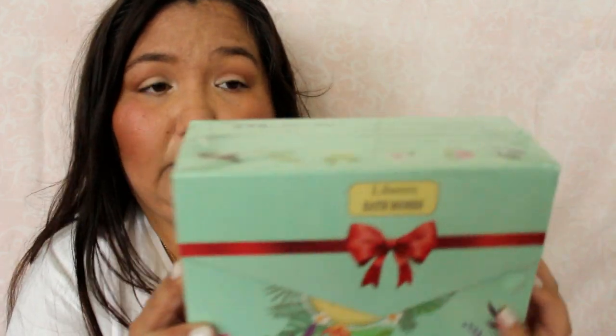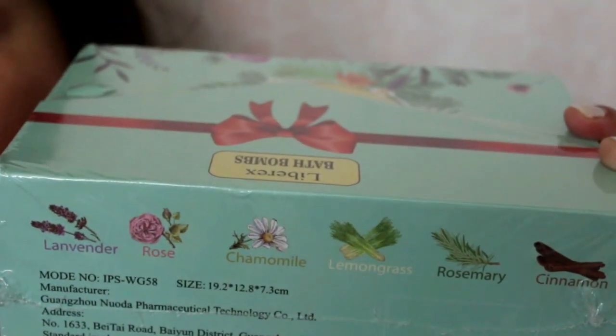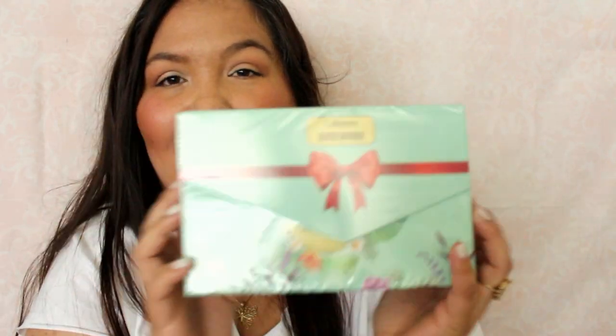The very last thing is a box of bath bombs. I'm going to do a review on these, but I'm not going to buy them again. I thought I got the cruelty-free ones but these aren't. It doesn't say that anywhere in their packaging. This has lavender, rosemary, chamomile, lemongrass, rose, and cinnamon. There are six in the box, and there will be a video on my other channel with more information and pricing.